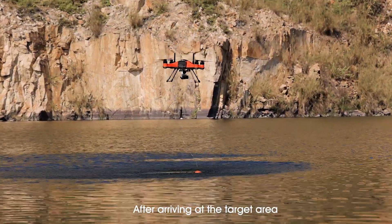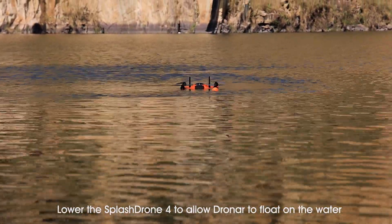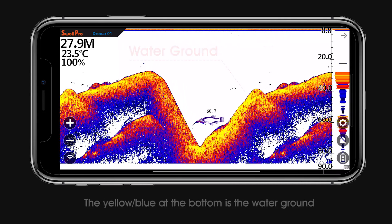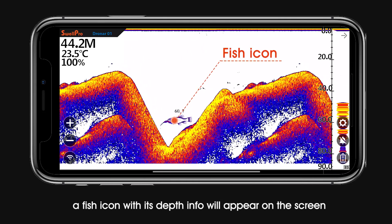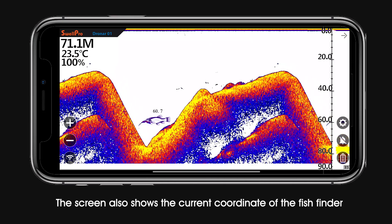After arriving at the target area, lower the Splash Drone 4 to allow the Dronar to float on the water. The app will now show the underwater info on the screen. The top of the screen is the water surface, and the yellow-blue at the bottom is the water ground. When there is fish underwater, a fish icon with its depth info will appear on the screen. The screen also shows the current coordinates of the fish finder.